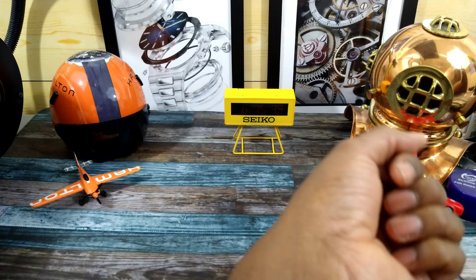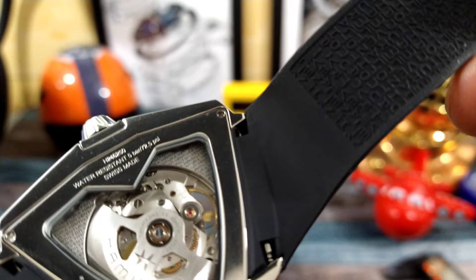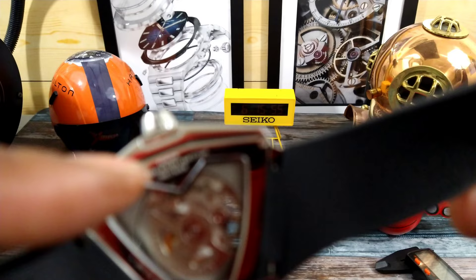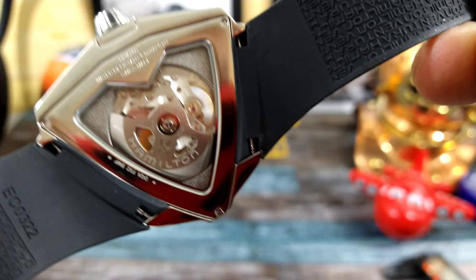I really like that compact case — this is going to be a serious conversation starter. You get a display back that has 'Hamilton' on it and a skeletonized Hamilton rotor. On the back it is also Swiss made, and you have that V-pattern right at the top. The strap can't easily be switched out — you need these funky angled bracelets to do it — but it can be done.